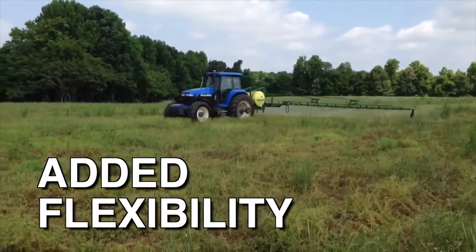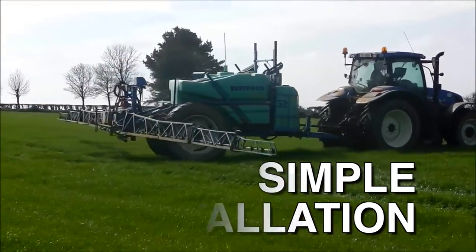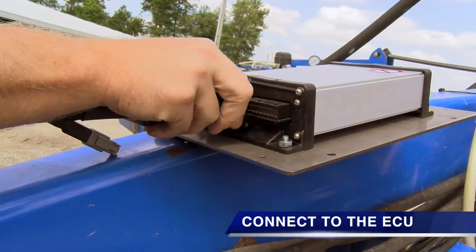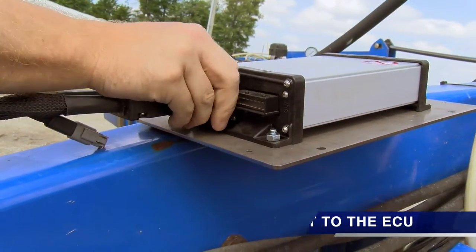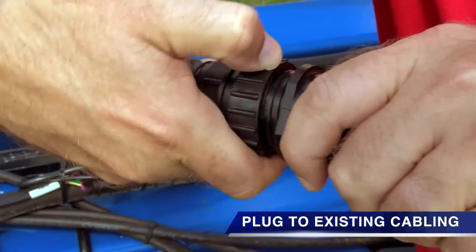No more switching displays from cab to cab. The ISO compatibility also guarantees simple installation. The system plugs directly into all ISO-ready tractors. From the tractor, you plug directly into the ECU, which mounts onto your implement. From the ECU, you plug into a 42-pin harness, then connect to your existing cabling.